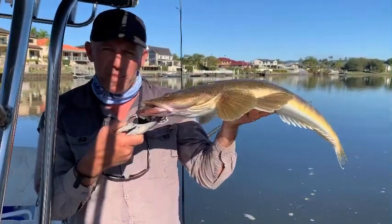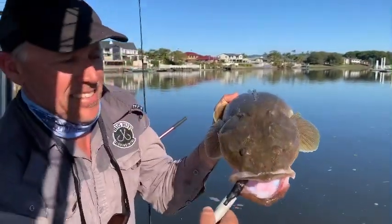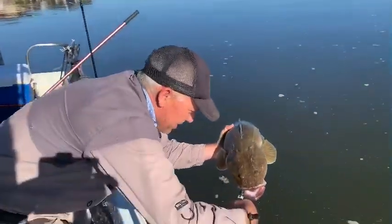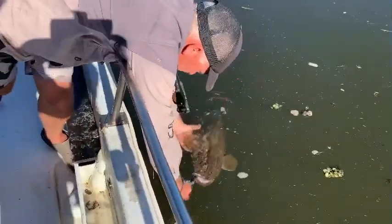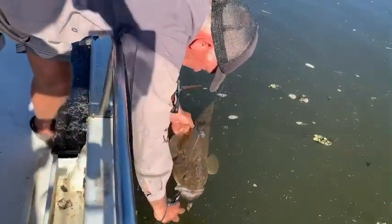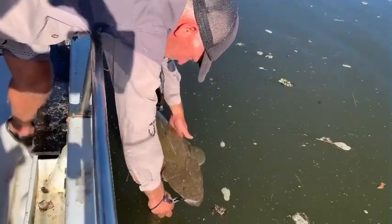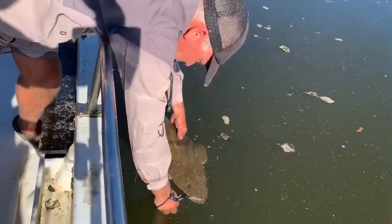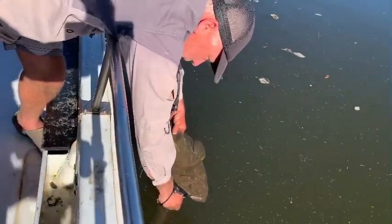I'm just going to give her a quick little swim and then release her. It'd be nice to see a meter one, wouldn't it? Let's get you in the water. Make sure you're okay. Breathing nicely. See how wide they get when they get bigger. Incredible, aren't they? Beautiful fish. She's looking good. I'm just going to release the lip grips. Let her swim off into the current.